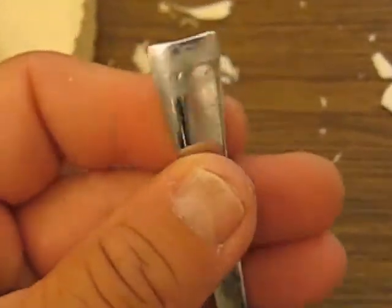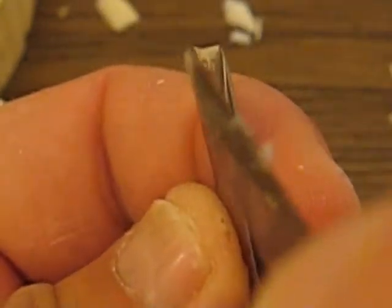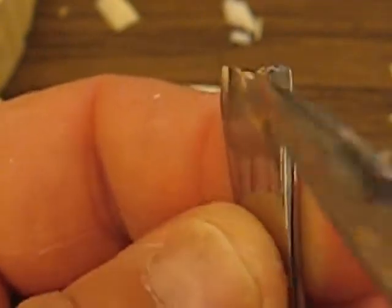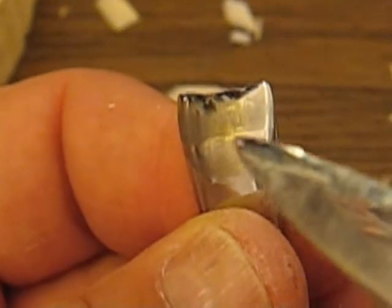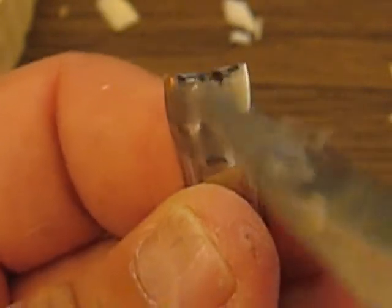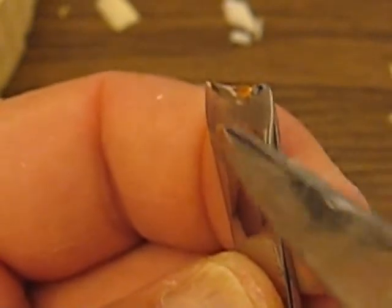If I could show you this once again — this portion right here should be flat. There should not be a bubble there. If there's a bubble there, it's not going to cut correctly. Just like it was on the knife segment about the secrets of sharpening number two. It talks about that little bulge — you don't want that to be bulging.